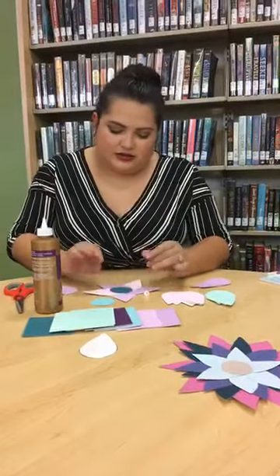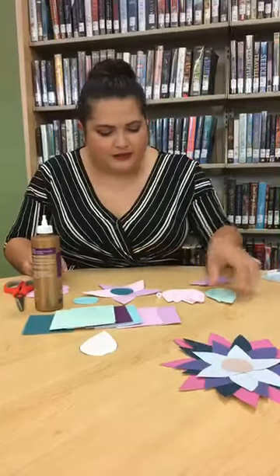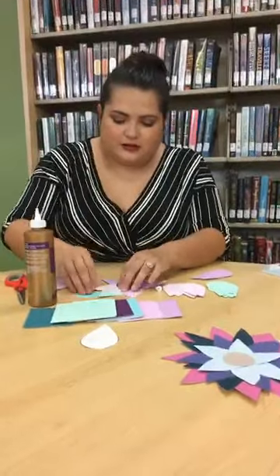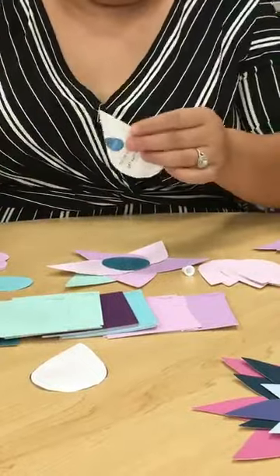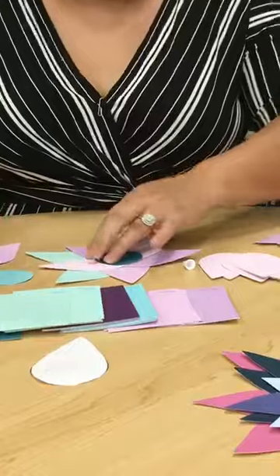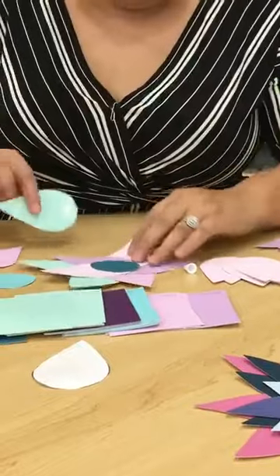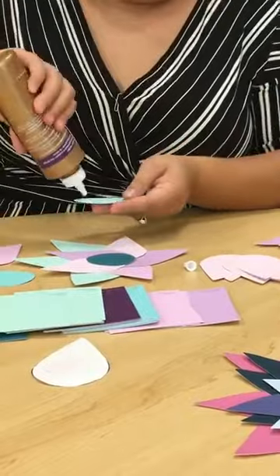I usually try to start off with the base and then start building from there. I'll use this color to put in between and just keep adding. This tacky glue is a lot easier to work with than regular school glue, but regular glue will still work — it's just going to take a little bit longer to stick.